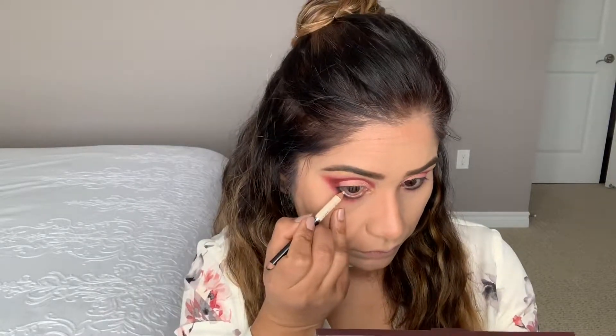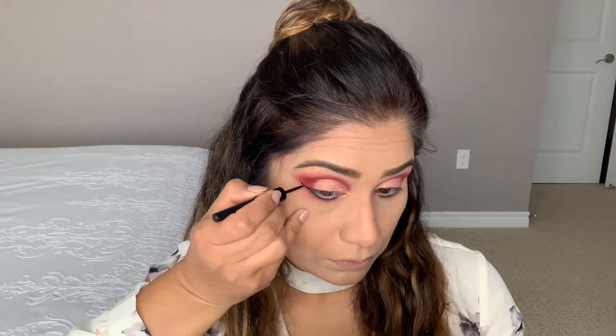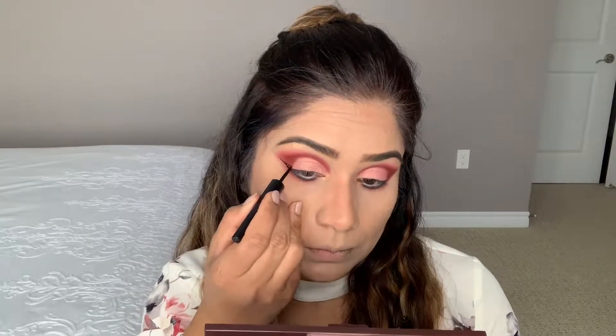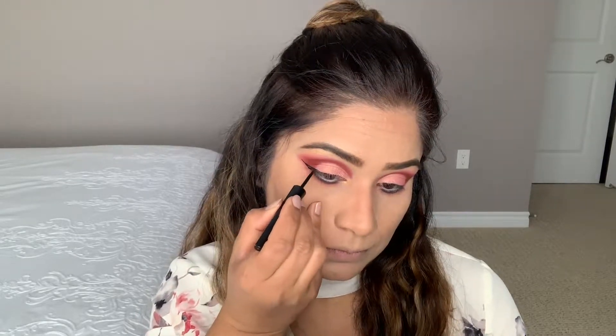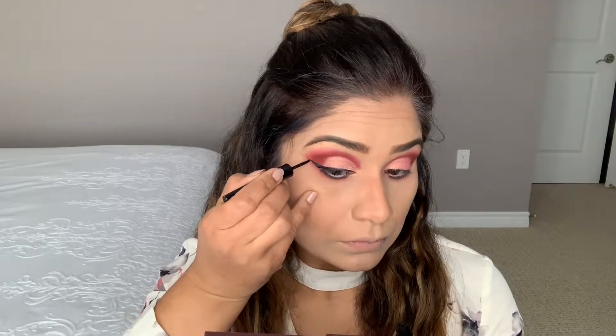You can see the difference — I used black on this side and just a light shade on the other. In the waterline I'm going to use a nude shade. Now I'm using this eyeliner by L'Oreal, and then a mascara by Maybelline.